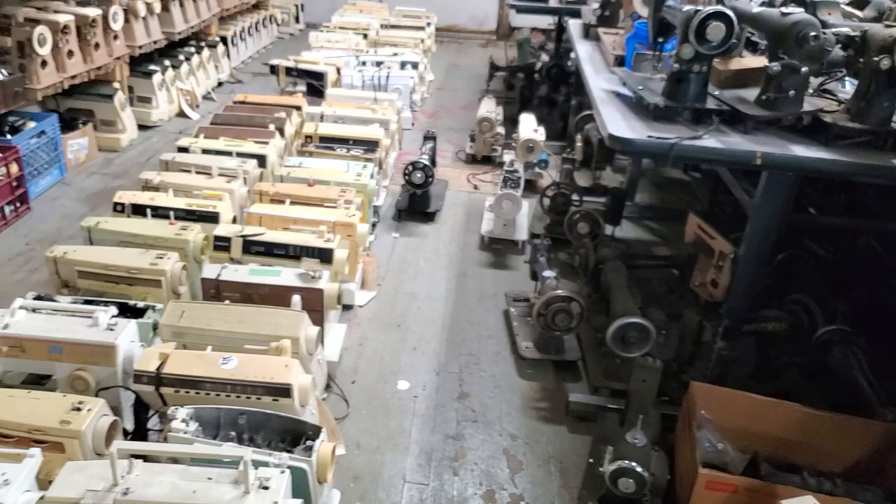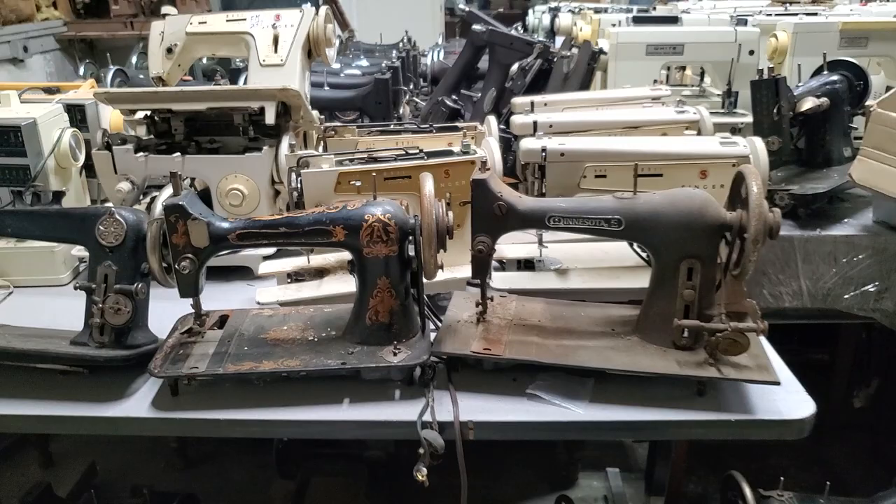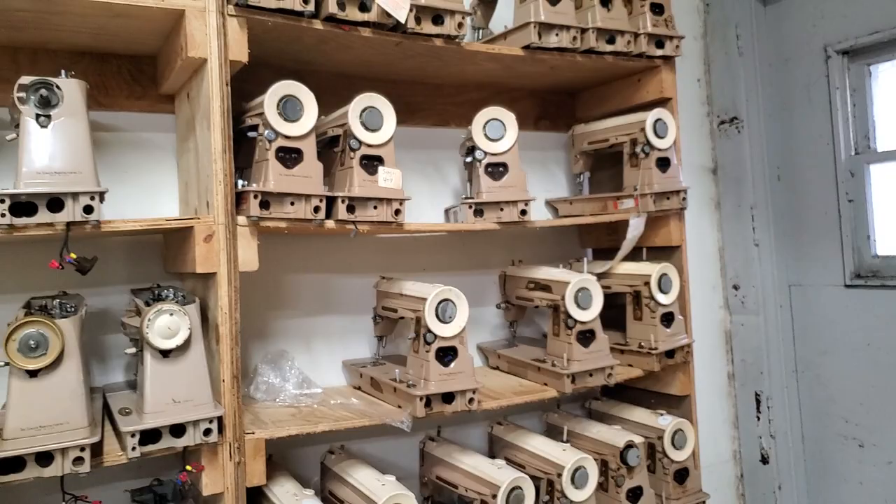We're about to reveal the most beautiful machine in the world. But before we do, we're just going to kind of look at some of these parts machines.